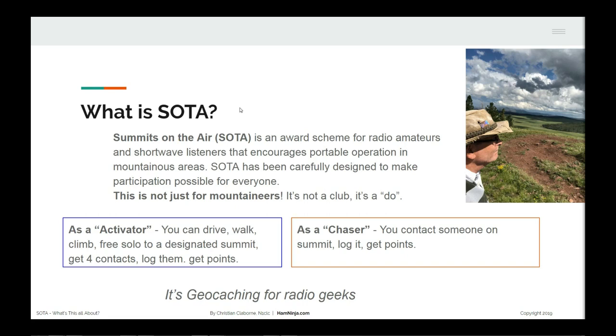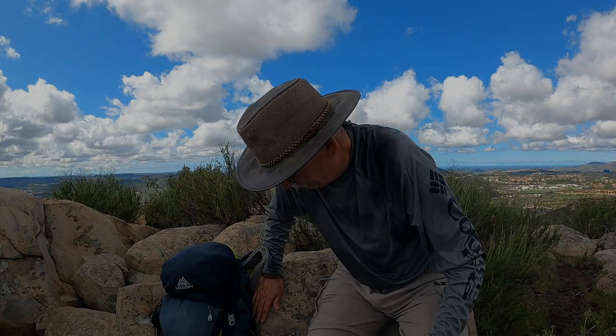Now you know what SOTA is. Let's go outside and talk about why we should do SOTA. There are two things you can be. An activator - those are the guys that go up on top of a mountaintop, get four contacts with a portable station, and log our points. You can get up here multiple ways. As a chaser, that's also part of SOTA - it's kind of a yin-yang thing.